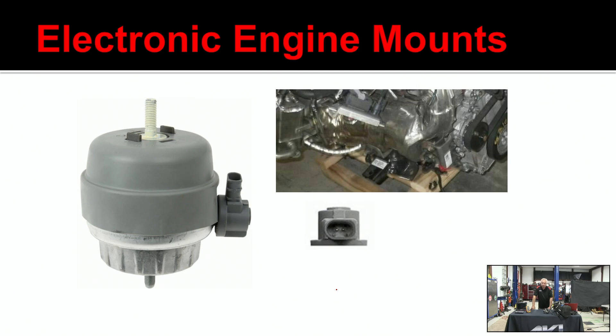If there's an electrical fault, you may get a trouble code for an electronic engine mount, so keep that in mind on this truck. The mounts are pretty much available — a couple of manufacturers have them for replacement, including McCory and GM.